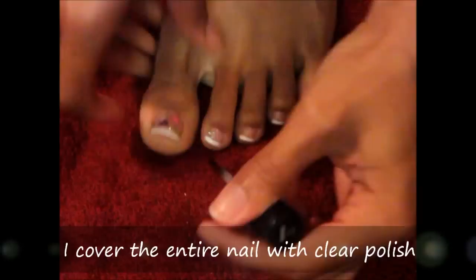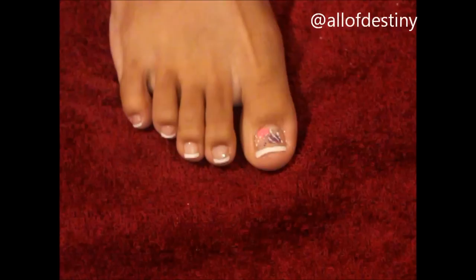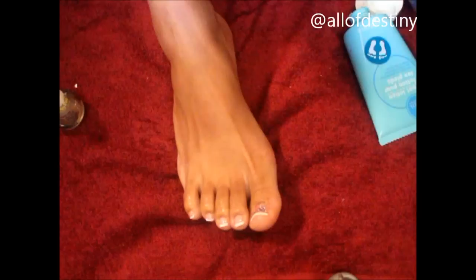After the nail polish design dries, go ahead and apply your top coat. I also apply cuticle oil to nourish my nails from the entire process of working with them and pushing the cuticles back — you want to oil them. Then I take a foot lotion — I'm using one by April Showers — and I apply it all over. After you finish, you're pretty much ready to go. You can put on a cute pair of sandals and you're ready to start your day.